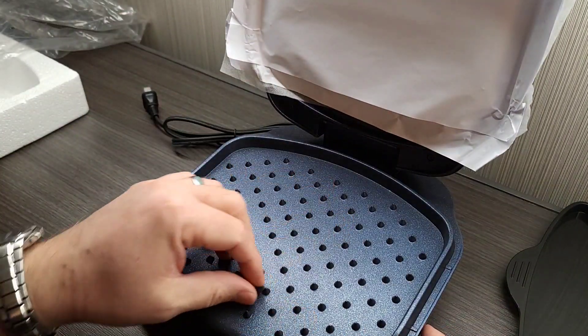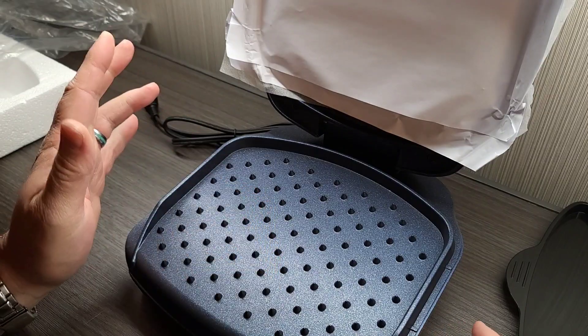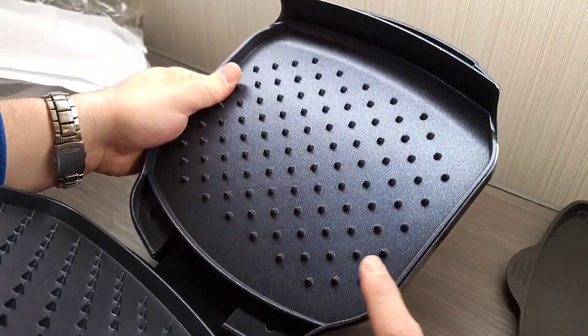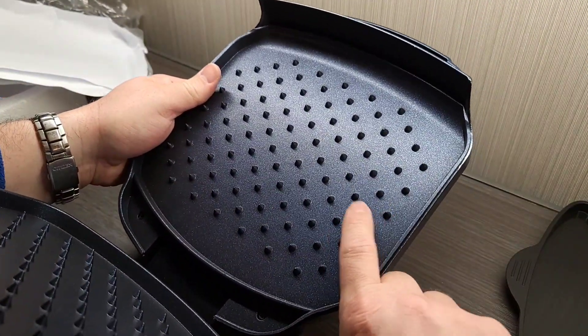Look at those spikes! I'd say these spikes are at least maybe an eighth to a quarter of an inch deep. They're on the top and the bottom, which is kind of weird. And they are sharp.